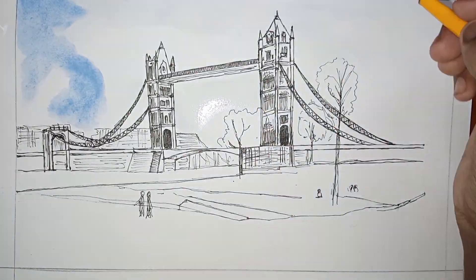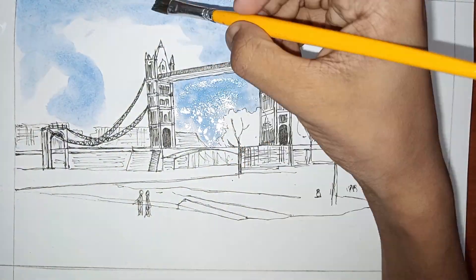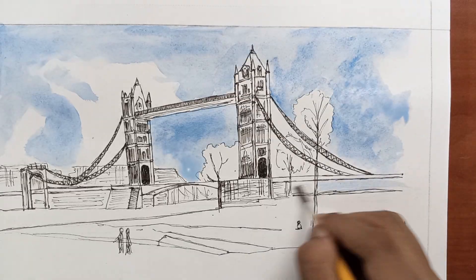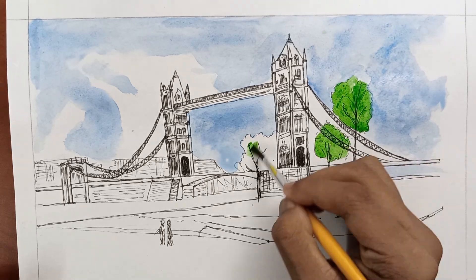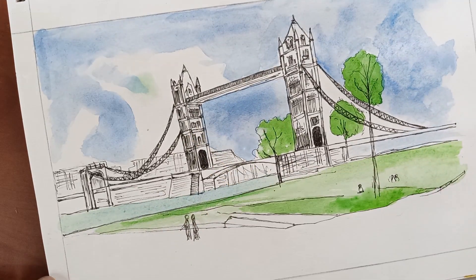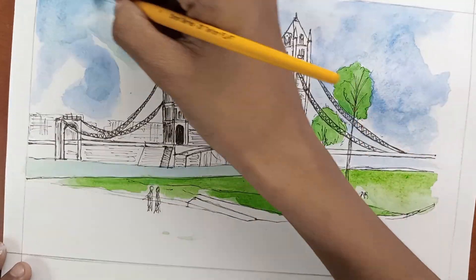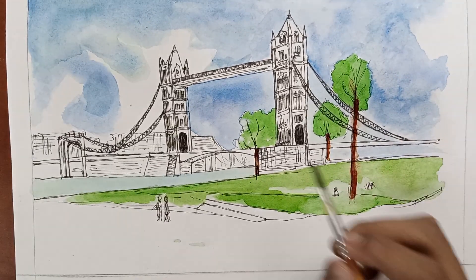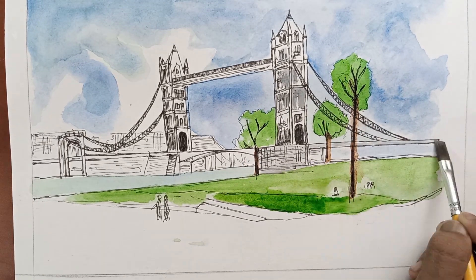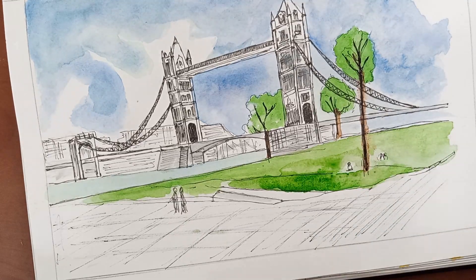It's time for the watercolour. I am starting with the sky. I will be using grey colour as the main colour of the bridge, and I will be using dark grey to specify the shadows.